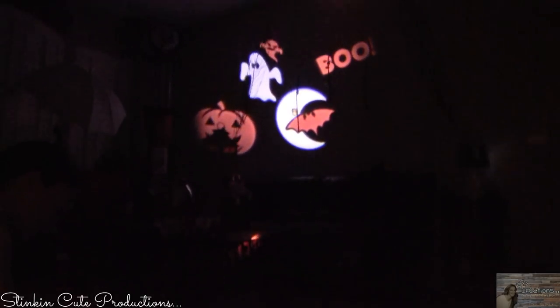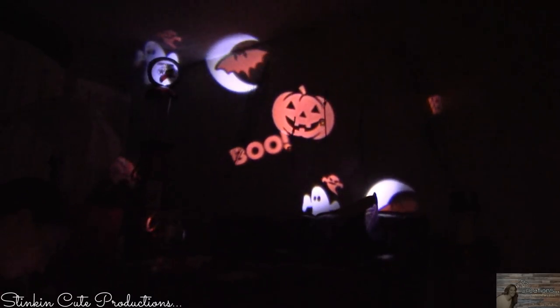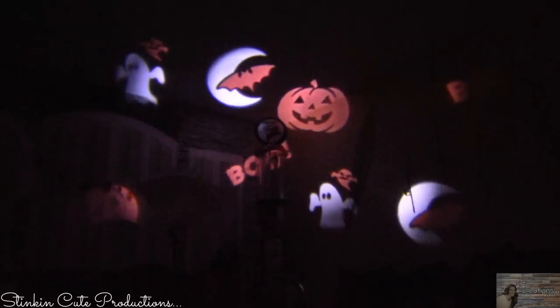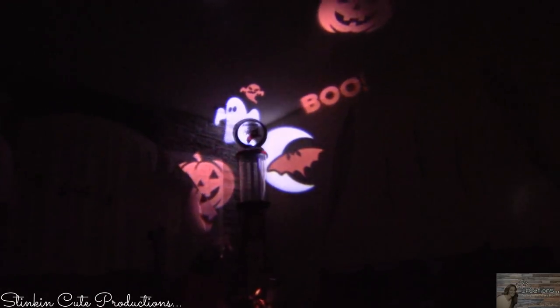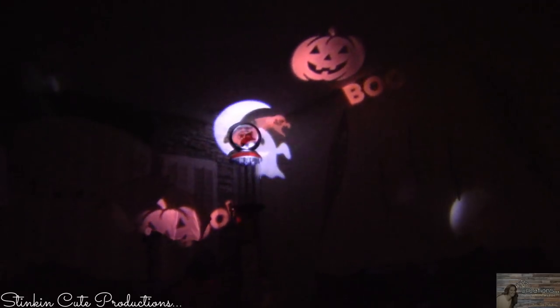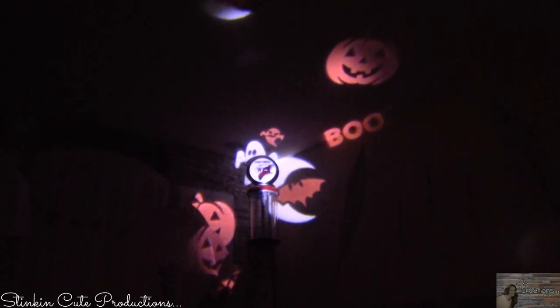We're going to try this in the house first using the indoor base. So we're going to attach the base for indoor use. This is the Halloween Star Shower Slideshow indoors — super cute. It doesn't cover a whole lot of space inside the house, but it is a pretty cool one. The colors are very bright and vibrant, and the images are very vivid. Let's go try this outside.